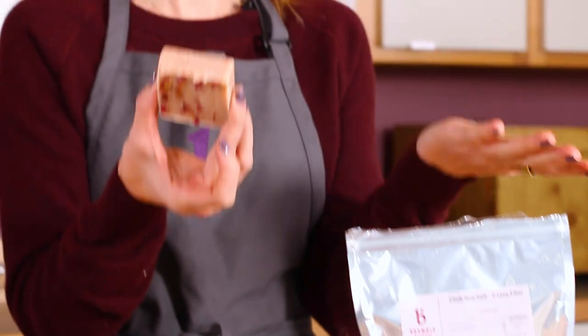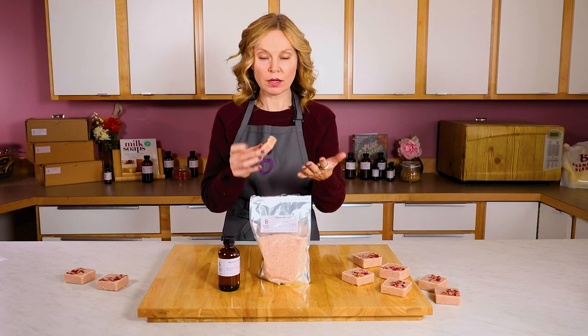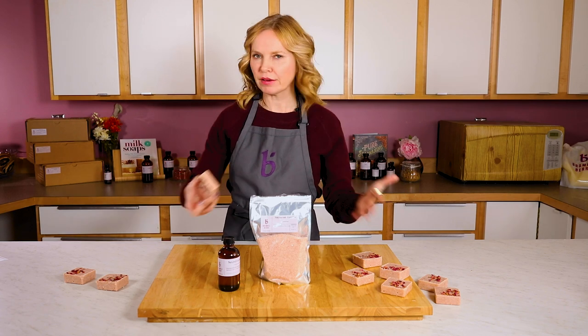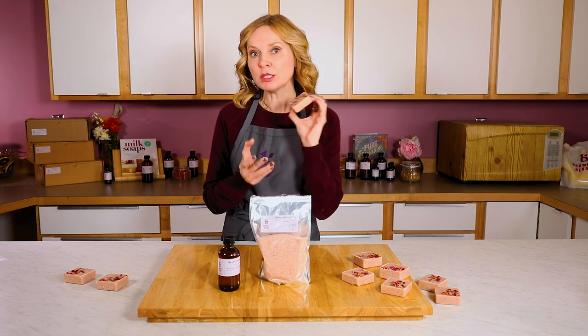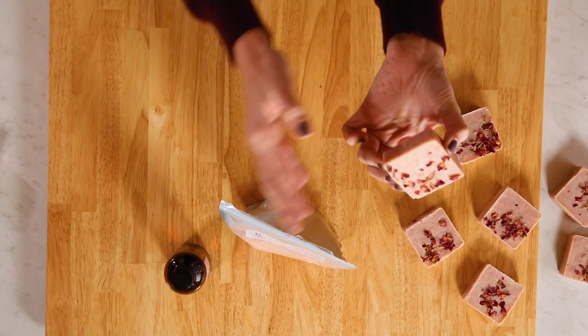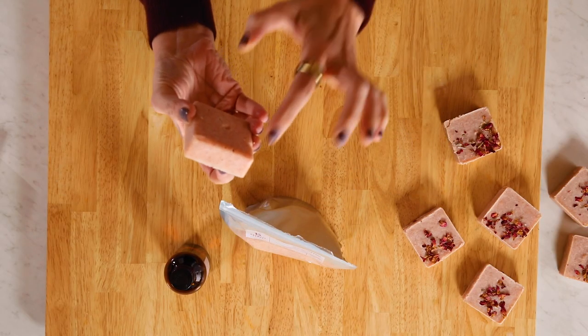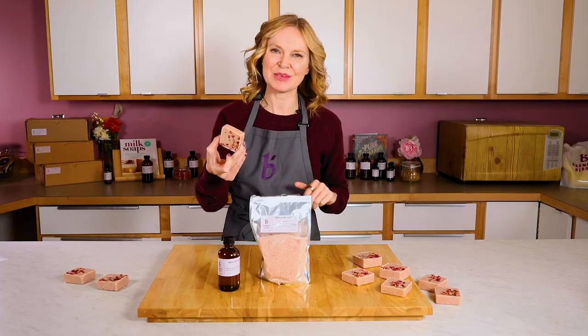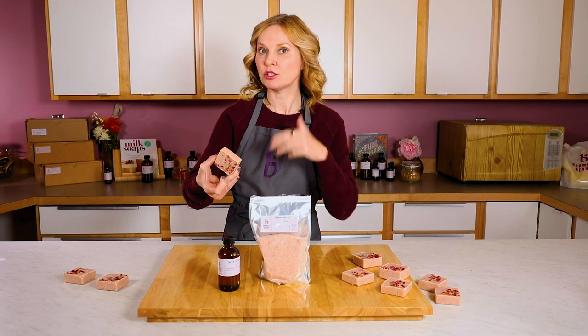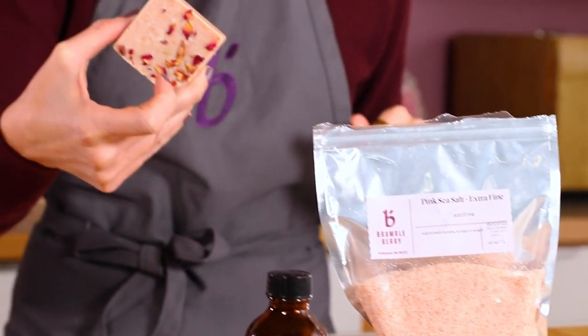These solid bars are meant to exfoliate, so you can use them all over your body. You can use them just on the rough spots — your elbows, your knees, the back of your feet — but they are meant to be used in the shower or the bath. They do require just a little bit of hot water to help heat up, but they do sort of start melting on contact with skin. They're really interesting as an exfoliation product because there's no water in them, so they don't require any outside preservative source.